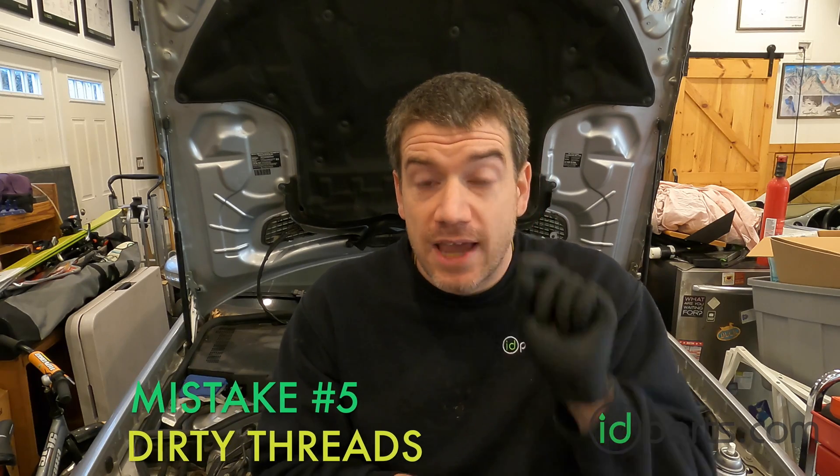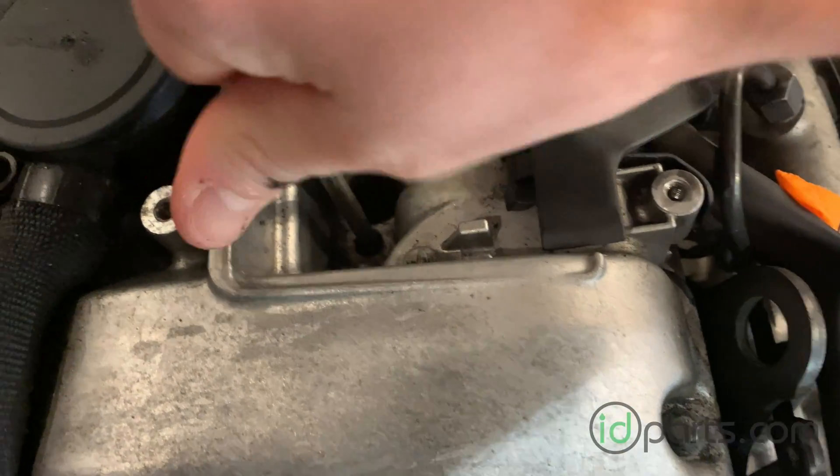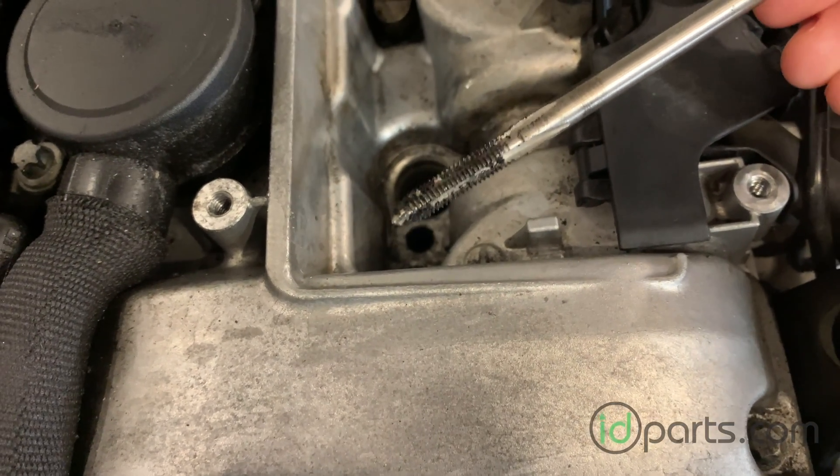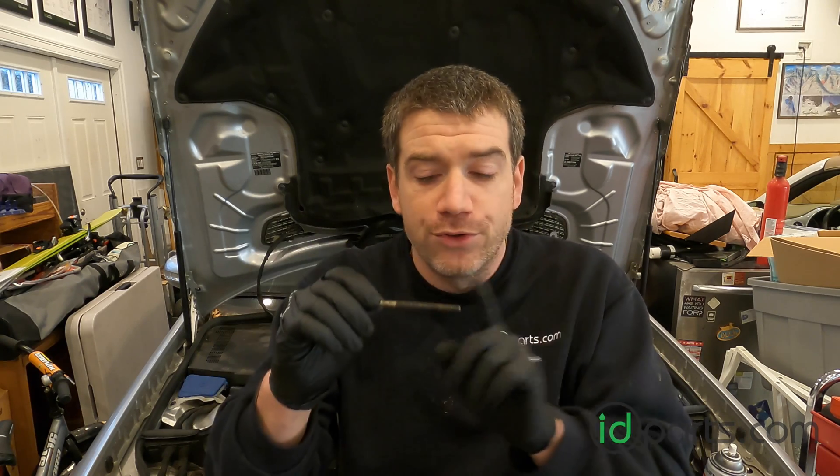Number five — this one's really, really important because we see this and it can cause a lot of frustration. You need to clean out the threads for the injector hold-down bolt. Here's how dirty it is — all that black death gets into the threads. When you take the old bolt out and put the new bolt in, the new bolt is going to push all that gunk down to the bottom of the hole. It will build up there, and eventually the bolt will bottom out on the gunk. You'll be tightening the bolt against the debris at the bottom, not against the injector. What happens then? One, the injector doesn't get held down properly, so you're going to have a leak. And two — we see this all the time and it's really unfortunate — it strips the threads. You'll have to drill out the old threads, tap new threads, use a thread kit. We stock those. Don't make that mistake.